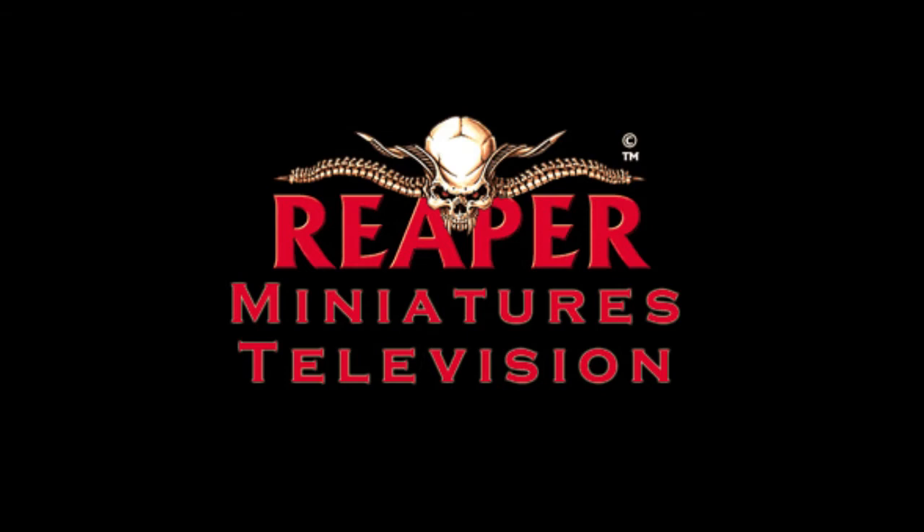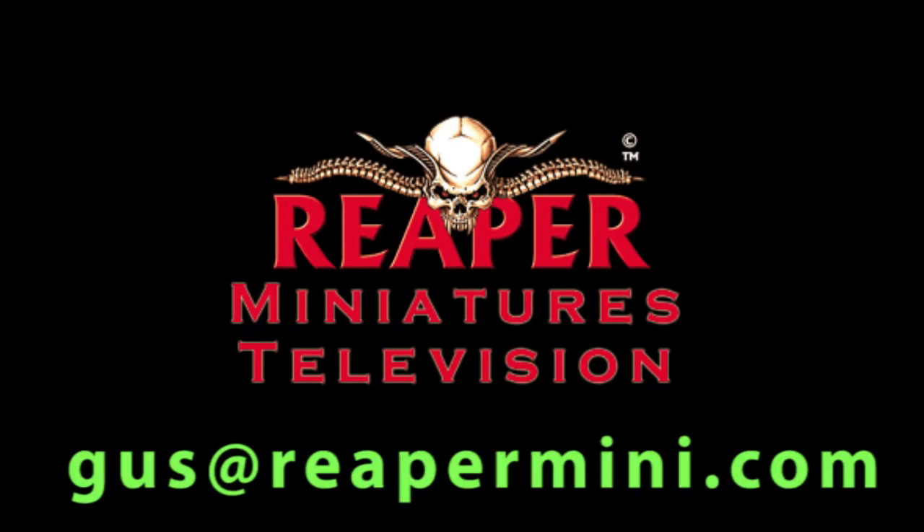However, this doesn't need to be the end of the channel. I'm turning everything over to Gus Lant, who works for Reaper. His email is gus@reapermini.com. If somebody out in the community would like to take over the duties of Reaper Minis TV, get a hold of Gus at that email. You'll need access to a video camera and the time and ability to make the videos.